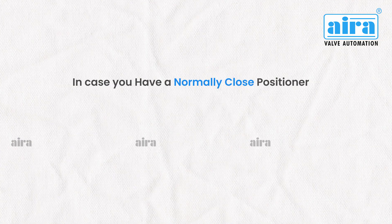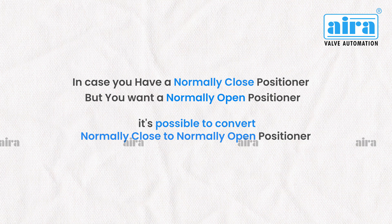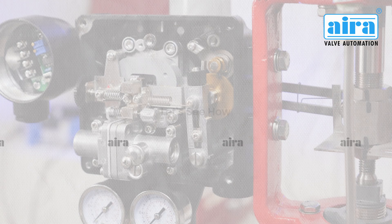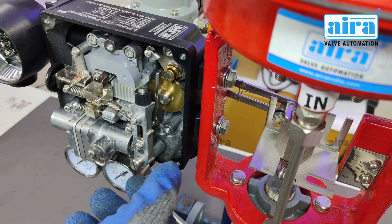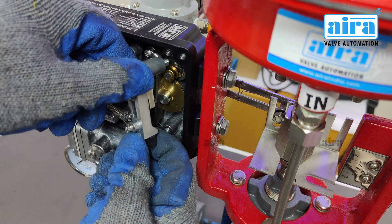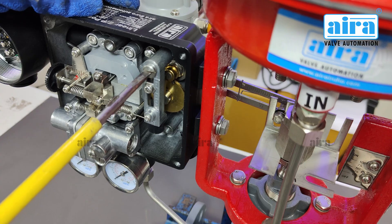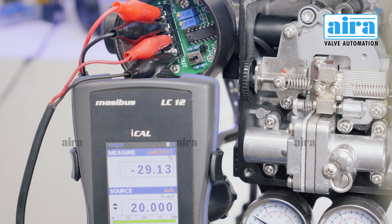In case you have a normally closed positioner but want a normally open positioner, it is possible to convert normally closed to normally open. Step 1: Eject the span and place it in the opposite position. Step 2: Switch from direct action to reverse action. Now your positioner is normally open.